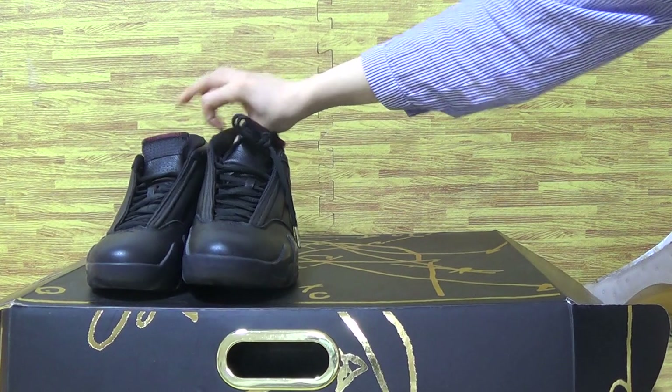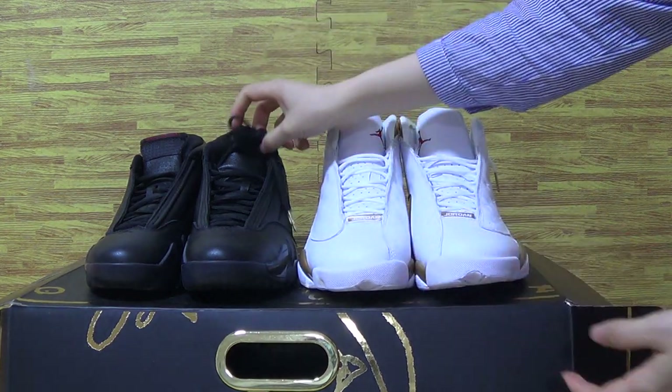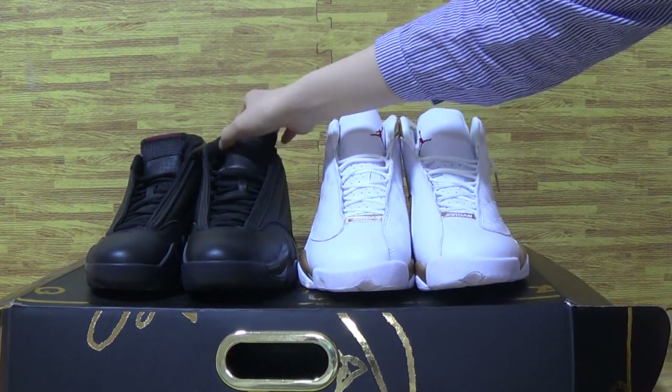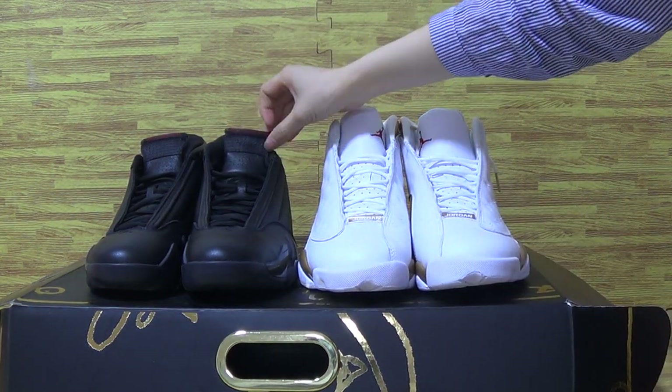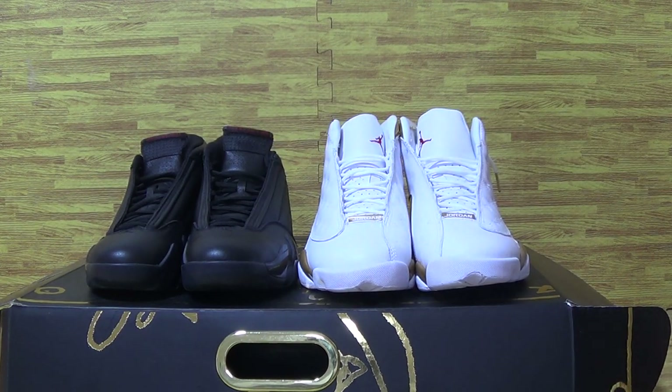All these parts of the shoes — Jordan 14 and 13 — show the DMP pack. Do you like those two pairs of shoes? Feel free to contact me. It's Ella from Jordan Salon. Hope you guys enjoy my reviews and subscribe to my channel.